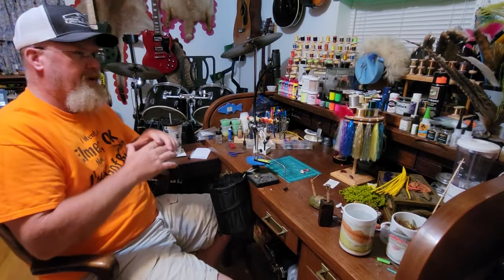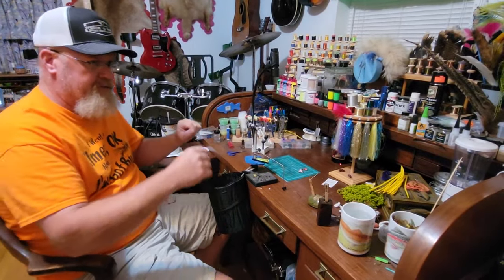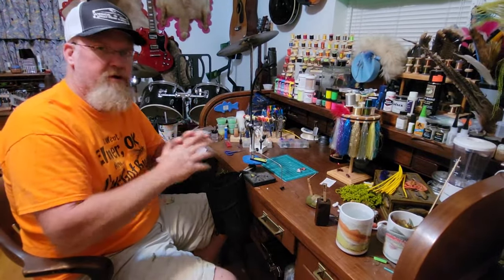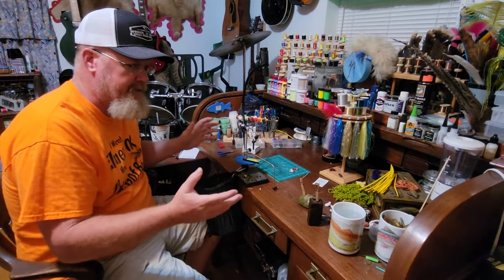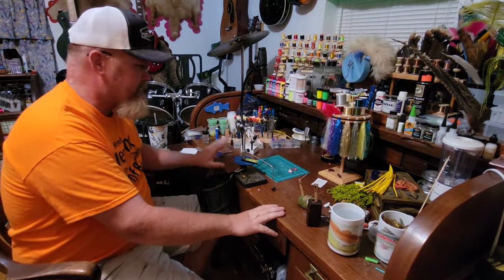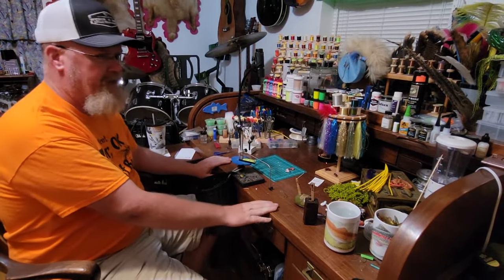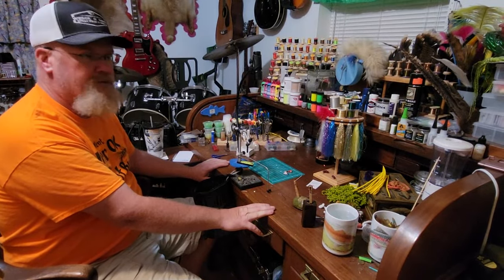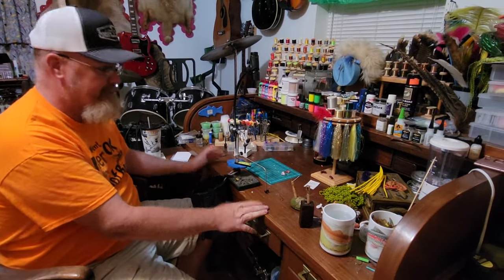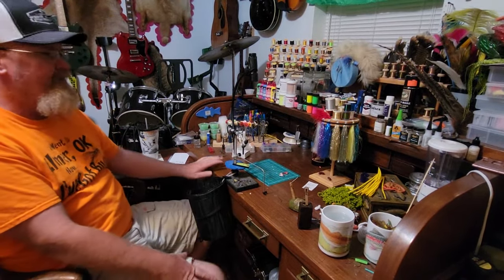Today's video is basically about my fly tying setup — my bench, tools, and materials. I'm going to walk you through what I've learned over 35 years about what I like in my setup. This desk is a roll-top desk that belonged to my father. I learned to tie on it as a little kid, and when I got my own place, dad gave it to me. I've been tying on this thing for about 37 years.